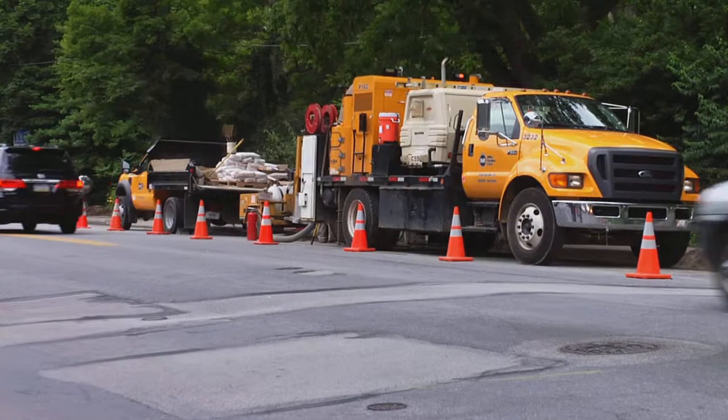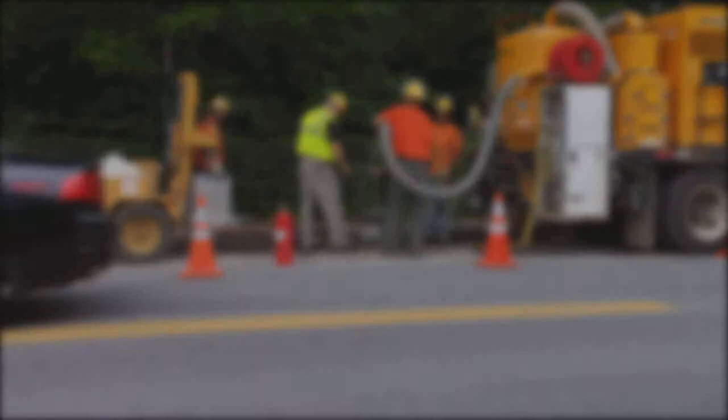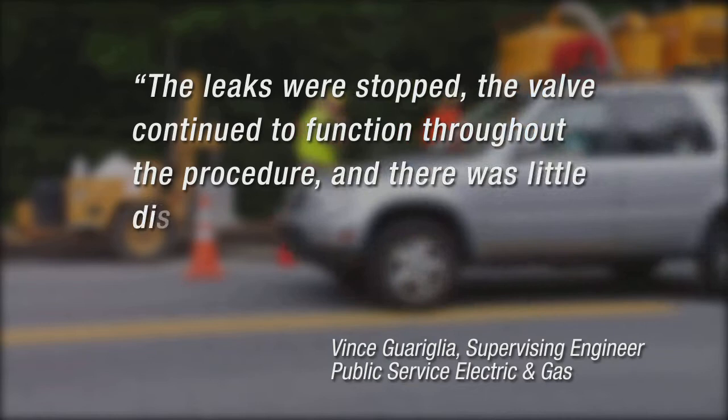Our customers appreciate the efficient, money-saving solution our in-capsule system offers. According to Vince Gariglia of Public Service Electric and Gas, the leaks were stopped, the valve continued to function throughout the procedure, and there was little disturbance to the neighborhood. The town commended us for a job well done.